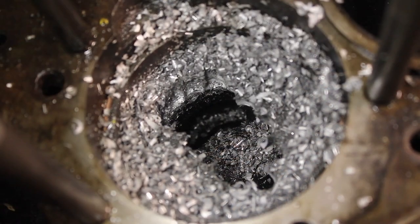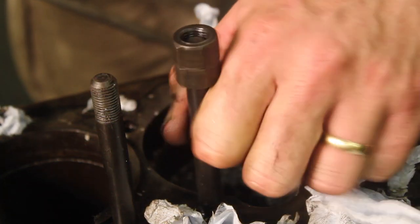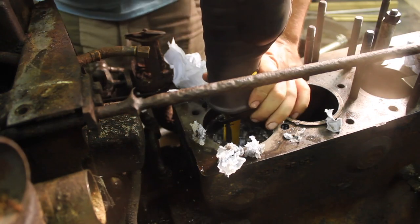It's fair to say we've now decided to go to war with the seized piston in cylinder 4.